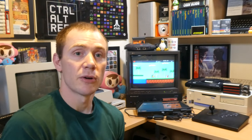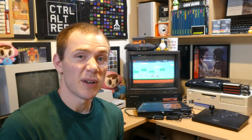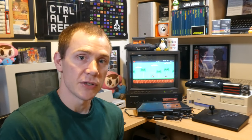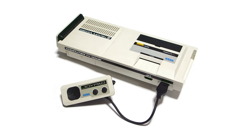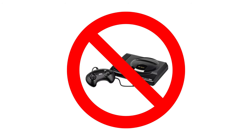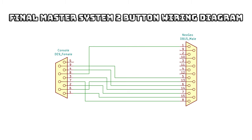Now on to Sega's underrated 8-bit gem, the Master System. It's great to see that more and more people are starting to appreciate this console lately, and I think the controllers that came with it are actually pretty good, but there are more than a few games that do benefit from a proper arcade joystick. This adapter also works great with the various Master System variants like the Sega Mark III and the Master System 2, although it won't work with the Mega Drive slash Genesis. The Master System is largely compatible with Atari joysticks — the only difference from the Atari adapter is the addition of an extra connection for the second button, which goes from pin 5 at the Neo Geo end to pin 9 at the console end.